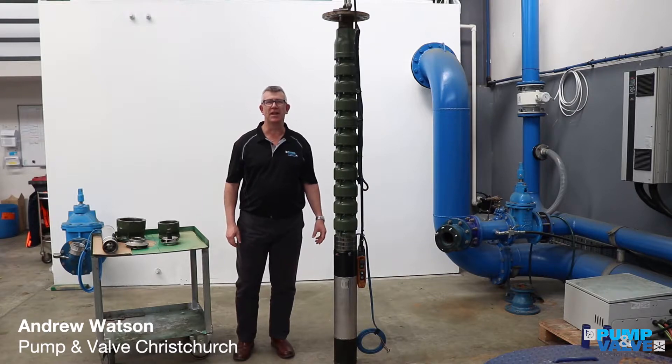Hi, I'm Andrew from Pump and Valve, and today I want to talk to you about borehole pumps, or deep-well pumps.